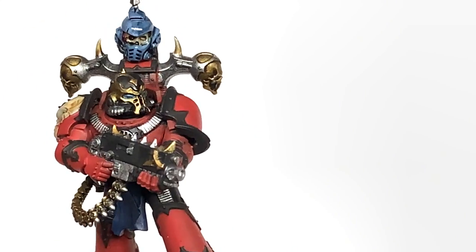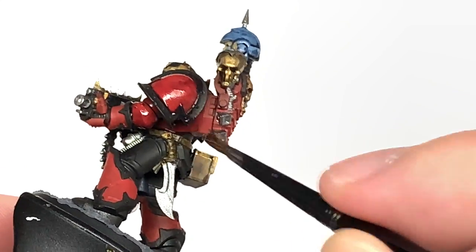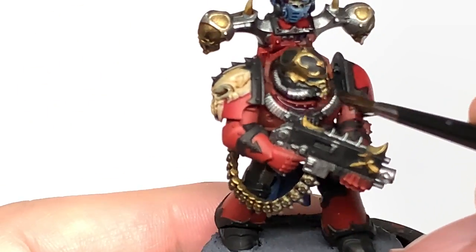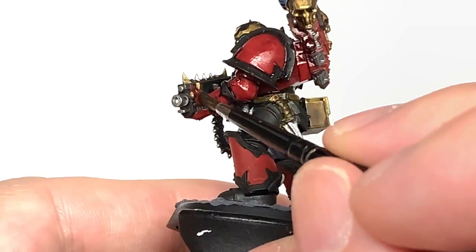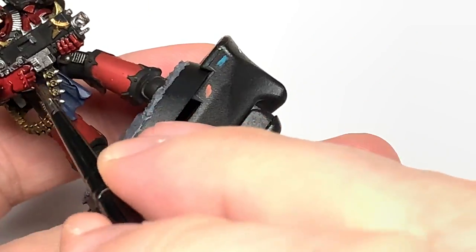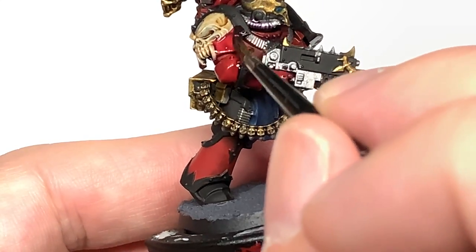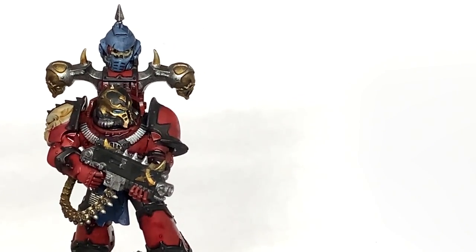Now we're going to use one of the final shades and it's going to be Citadel Drucci Violet. We're going to use this to do all of the red — there's quite a bit of this one to do. It'll give them that nice vibrant red colour once you've started reapplying the colours back.